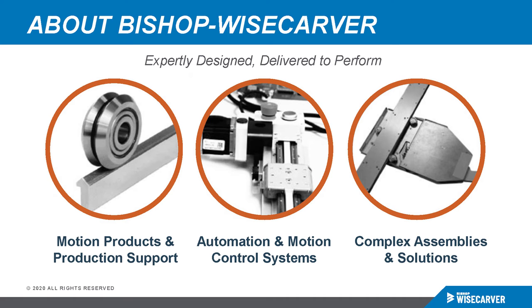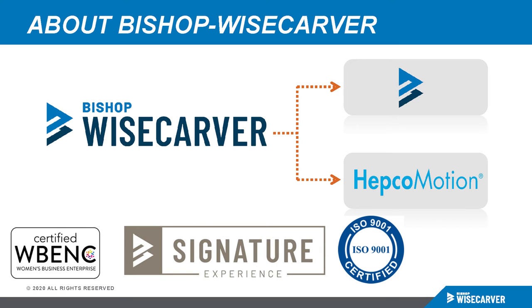We develop and supply integrated motion control projects involving durable mechanical products, electronic systems, and software programming. We consolidate multiple vendors and parts into complete subassemblies and solutions that streamline sourcing, scheduling, and production. Bishop Wisecarver offers the widest range of guide wheel-based linear motion solutions in the world, suited for every operating environment. We have a strategic partnership with HEPCO Motion, located in England. They distribute our products throughout Europe, and we are the exclusive North American distributor of HEPCO Motion products since 1982.